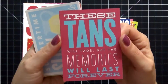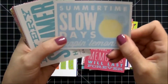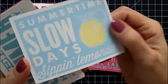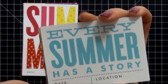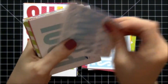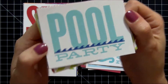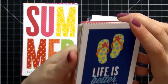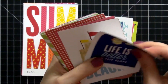The next one says 'These Tans Will Fade but the Memories Will Last Forever' — really cute. We have 'Summertime — Slow Days Sipping Lemonade' with a little pitcher of lemonade. 'Every Summer Has a Story' with date and location — I love that they allow you to put that information at the bottom of the cards because you always forget. And then here is 'Pool Party' — I love that if you have a pool party at your house, if you're lucky enough to have a pool. This one says 'Life is Better in Flip-Flops' — I love this and it will definitely work for my lake spread.